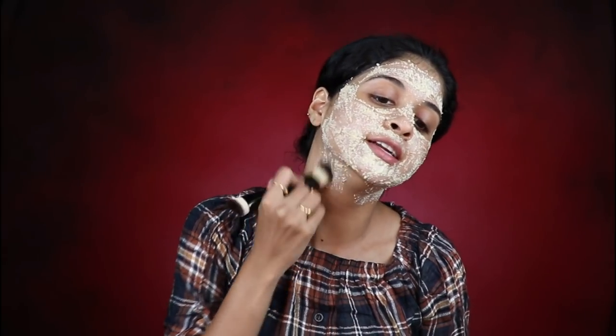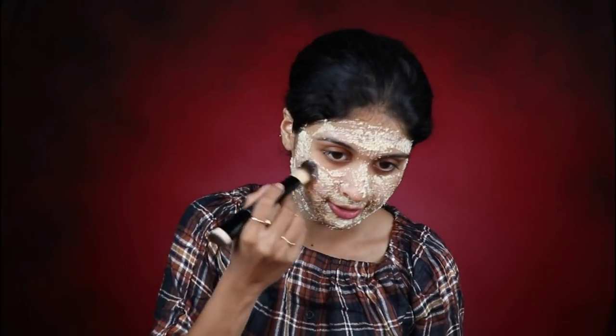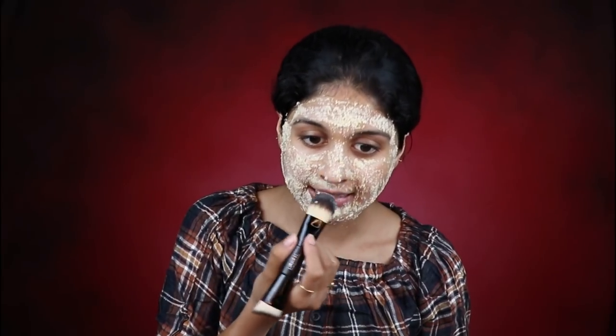There are so many ingredients in your kitchen itself that can help you deal with all your skin problems. Many times we are never aware of all the good kitchen ingredients we have, and those can help you out instead of going for a thousand and one store-bought masks.